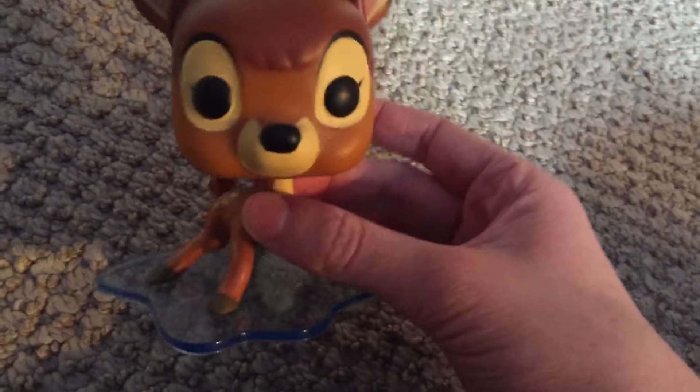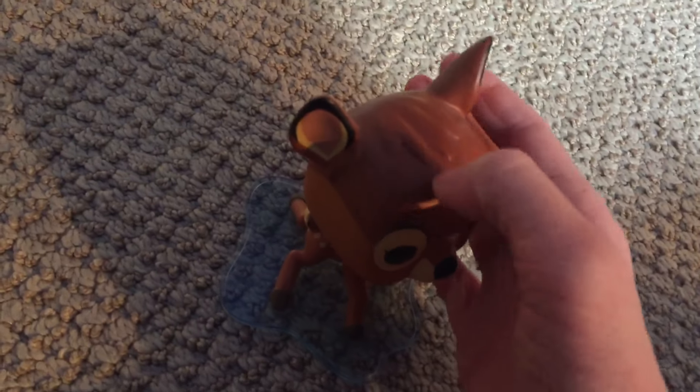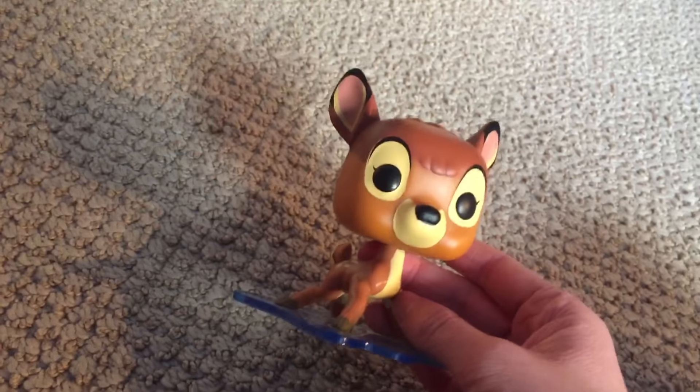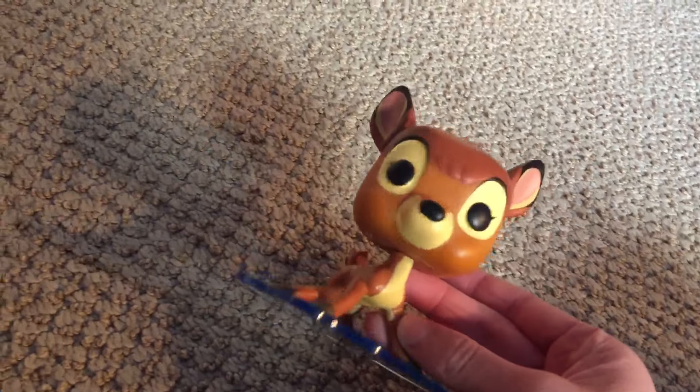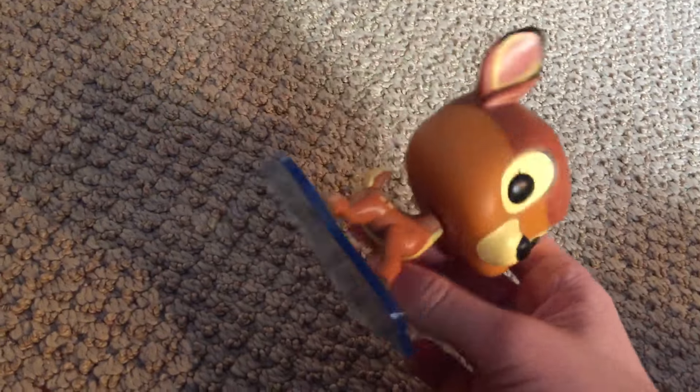It looks like he's actually flipping and sliding, like that scene in the movie where he's on the ice — slipping and sliding. I like his little tuft of fur on his head. I like all the character they get into him, because he's nervous and slipping, and the legs are really nicely detailed.